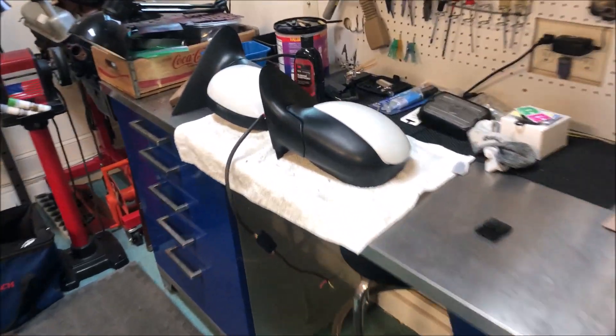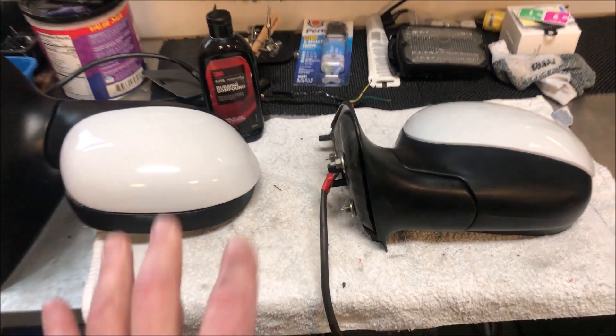So I went out and got me some mirrors off a 10th Gen. It was a Lariat version, so they're really nice. They've even got the integrated turn signal lamps, and I'm going to install these.